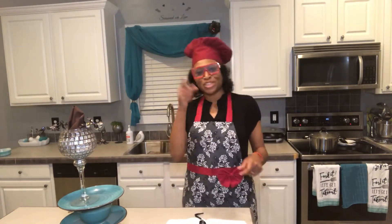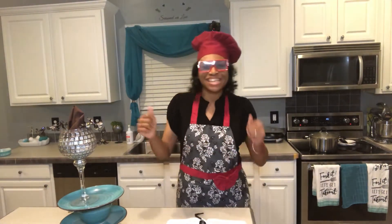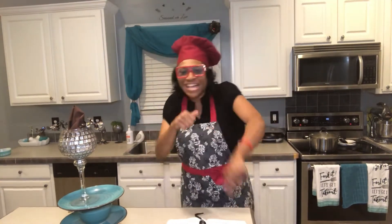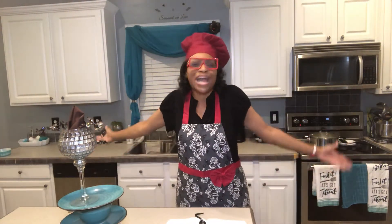Good evening everyone and welcome to the He Said What show. I'm your host, and we're in the kitchen cooking some homemade applesauce tonight for the first time — why not do something you never did before?